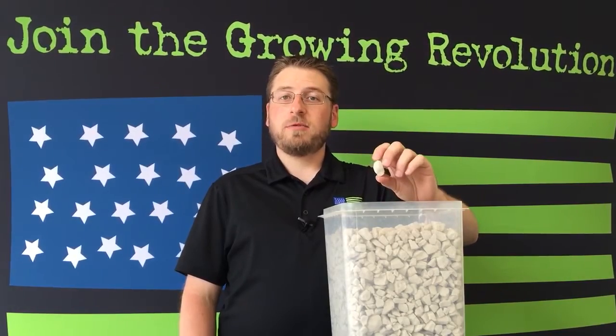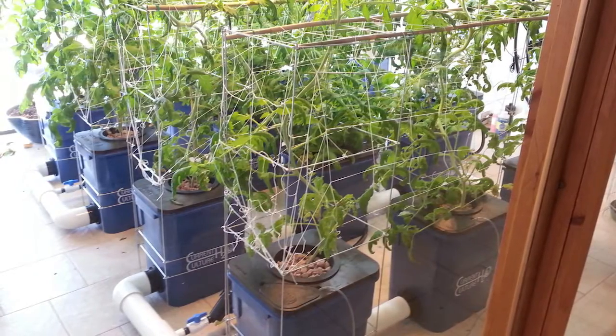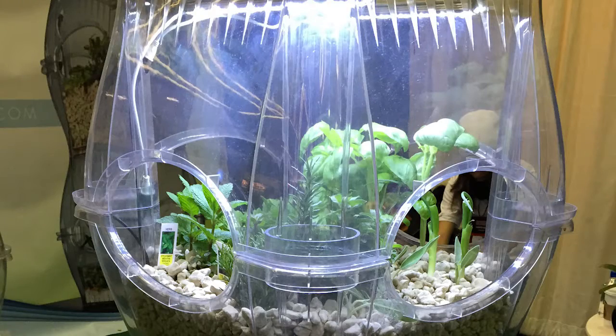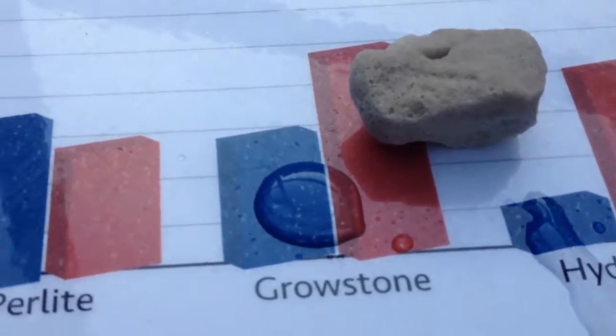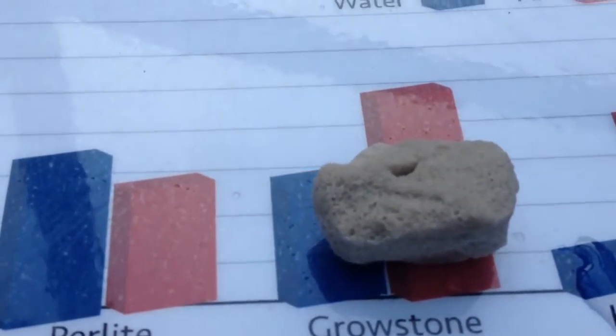As a hydroponic substrate, it excels in any application — DWC, deep water culture, ebb and flow, top feed drip — any hydroponic application. Unlike clay pebbles, it does retain around 30% moisture and it has a wicking capillary action.